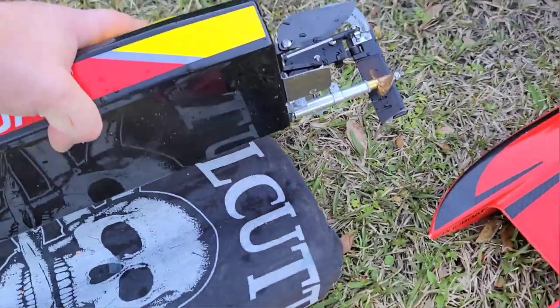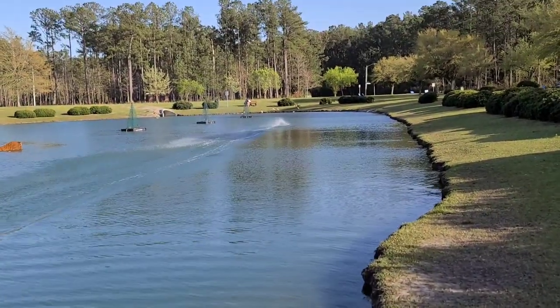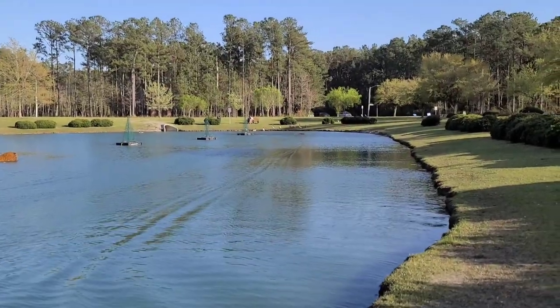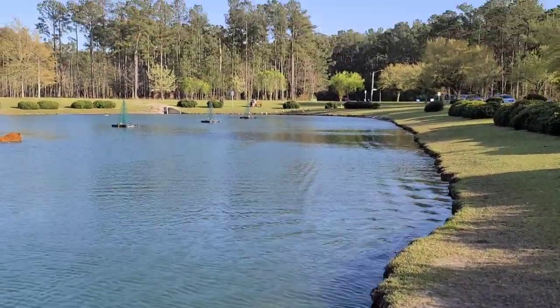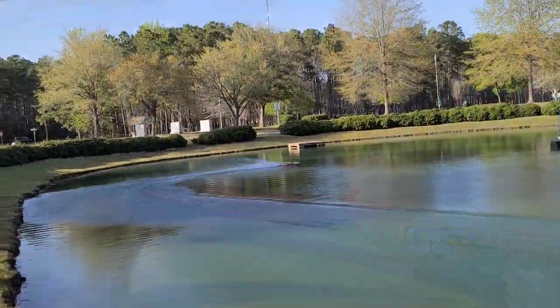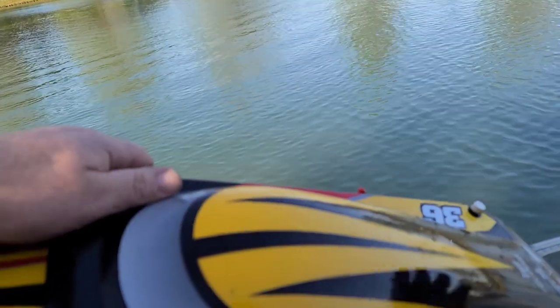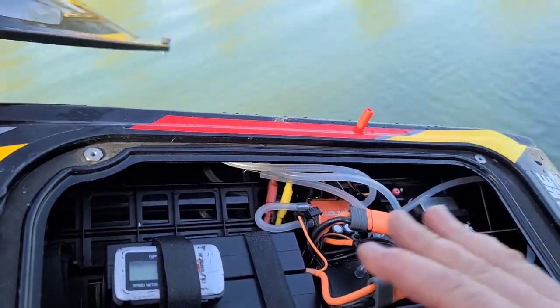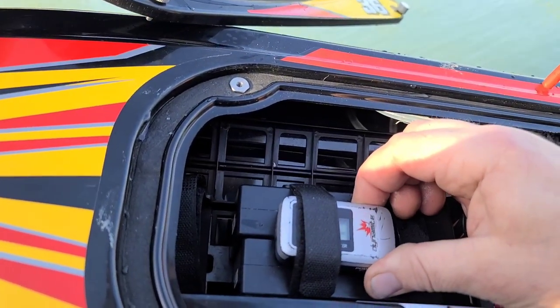That was with a little down angle on the stinger. I pointed it up a couple of degrees — let's see what it does in that position. This is how I like to run my stinger; we'll see if it produces better speed than the down angle. That run also came in at 50 mph. I thought for sure the up trim would do better, but same result — 50 again.